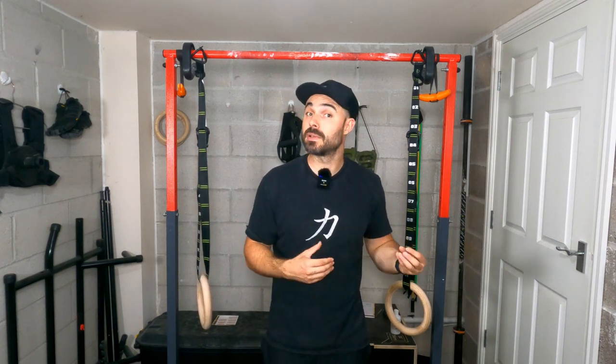If you need more information on chest-to-bar pull-ups, make sure you check out this video. And if you like the idea of chest-to-bar pull-ups possibly replacing rows, make sure you check out this video. I'll see you guys in the next one.